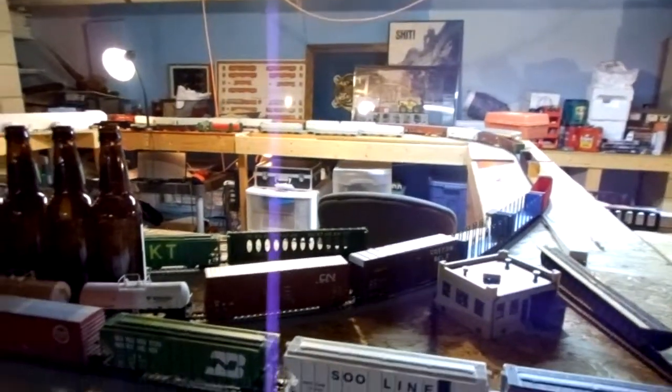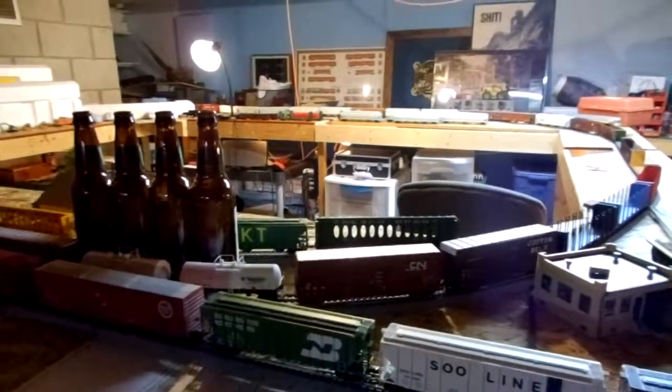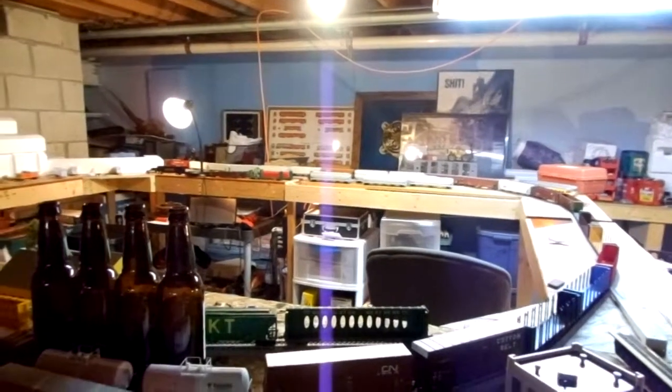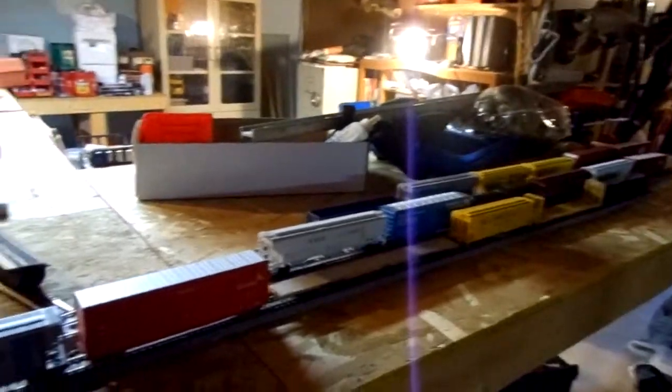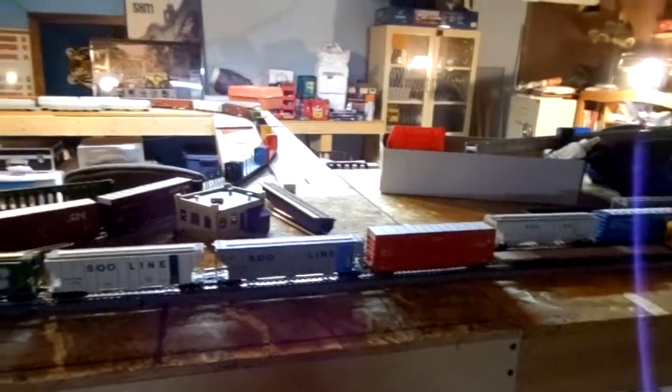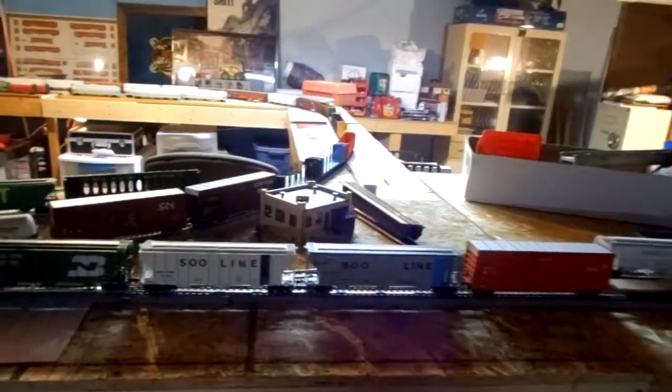I think another $500 of track and this layout will actually just about be done. I need to do some more on the opposite side over there — put in a few industries, add some more staging tracks here, put in a little run-around track. And eventually I want to do an overpass coming this way over to here, which will go to another district. And there will be my IHB interchange.